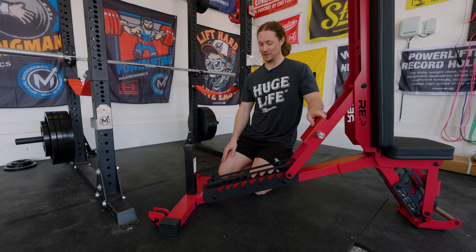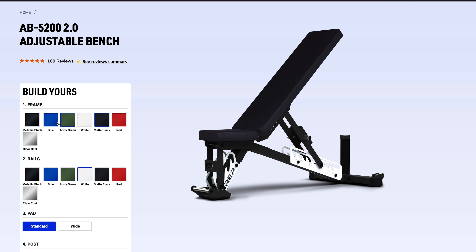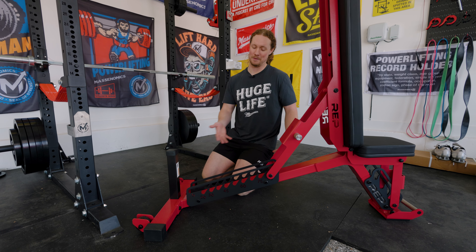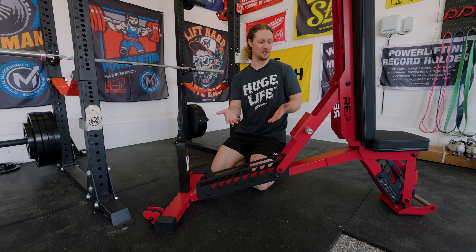Another cool thing — when you order it, you have a lot of color options. I think about eight frame colors, and for the ladder and other accents, an additional eight colors. So if you want all red, all black, all white, or two-tone, you can do all of those. This is a Massonomics affiliate gym, so I went red and black two-tone. And that's no additional charge.